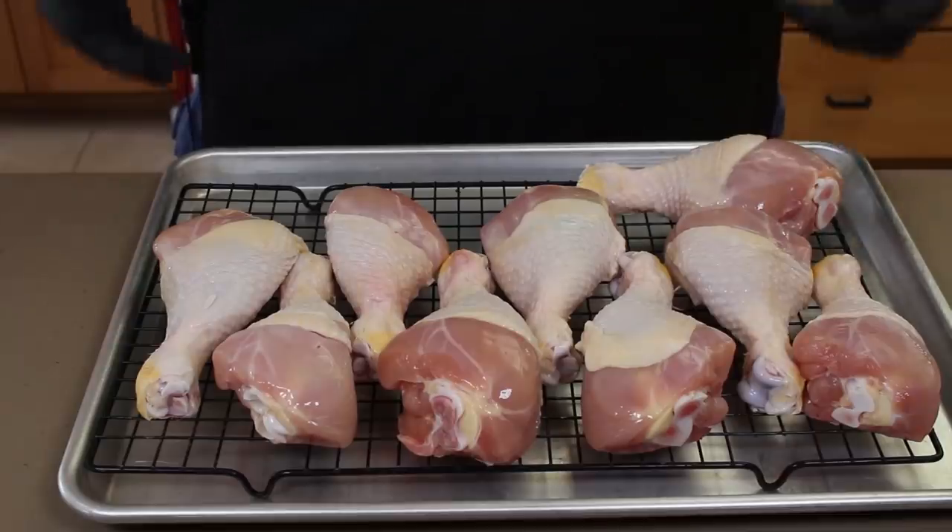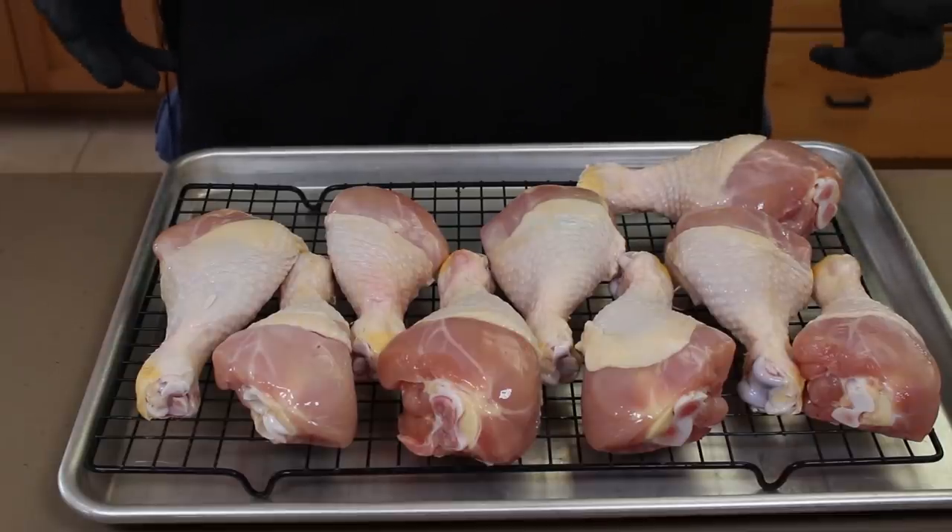These are like from chickens that work out. They almost look like small turkey legs. So we're going to be getting these out on the Weber kettle tomorrow.